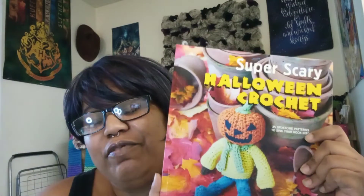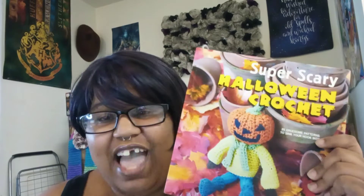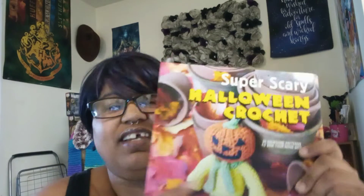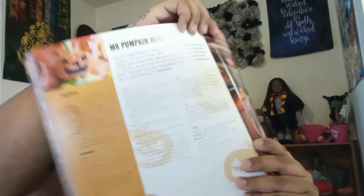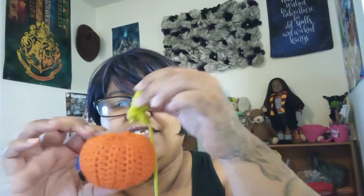This is the book I ordered from Amazon and I will leave a link down in the description box. I am making this Halloween Mr. Pumpkin Head. So far, I've made my very first pumpkin — I've never made a pumpkin before today. I've also made his stem and one of his boots and legs.